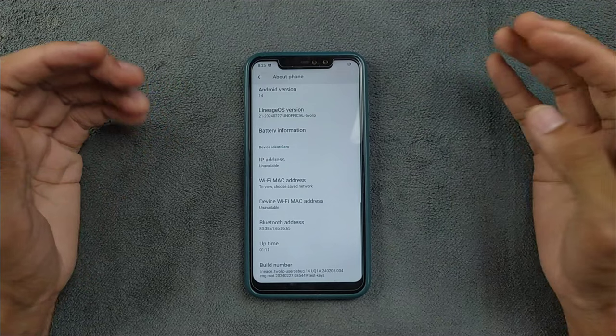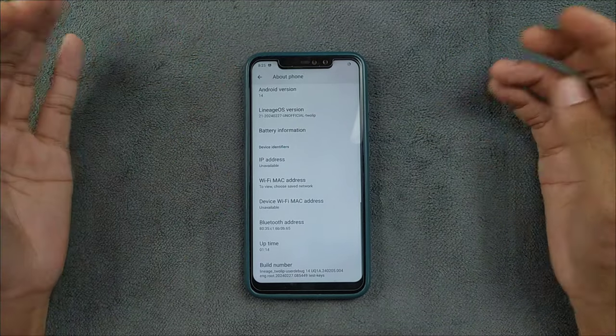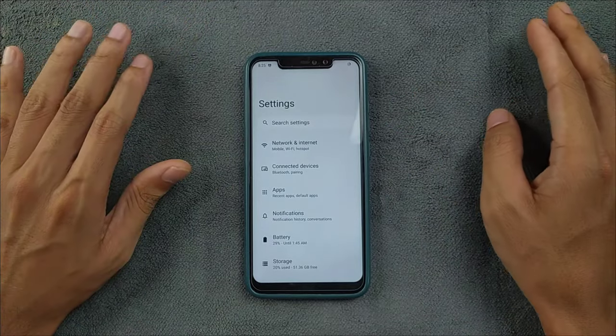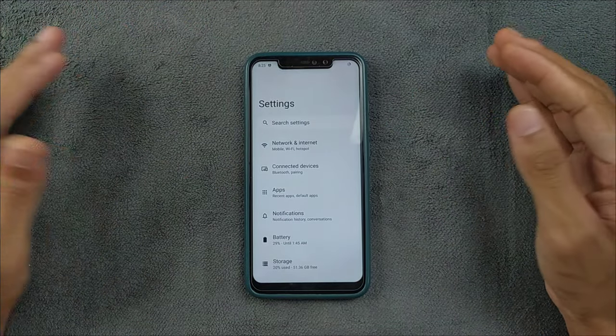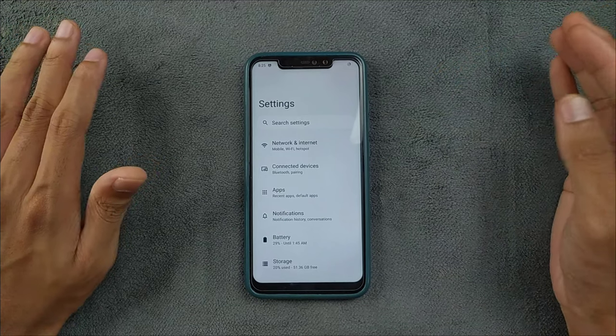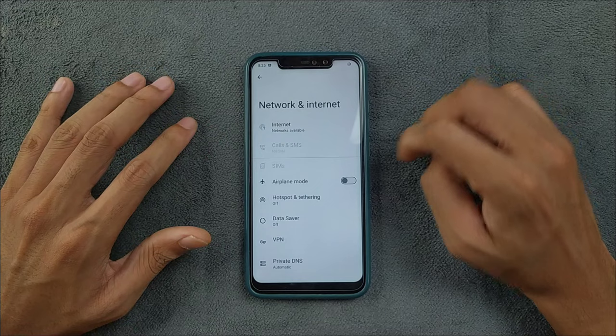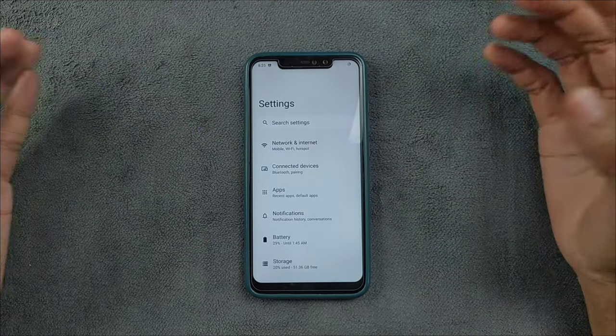I haven't found any major issues with this ROM. For a custom ROM, you will see bugs here and there — that's pretty acceptable — but no major issues. Wi-Fi and network are working perfectly fine.